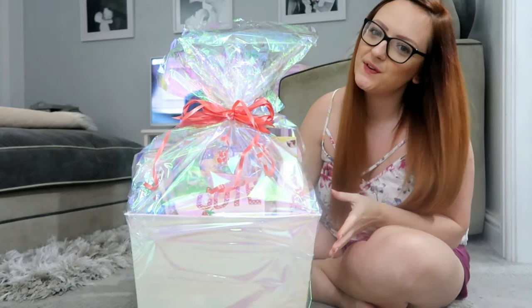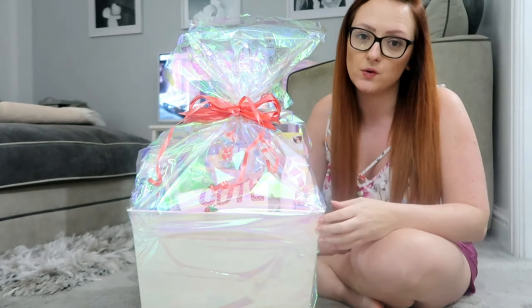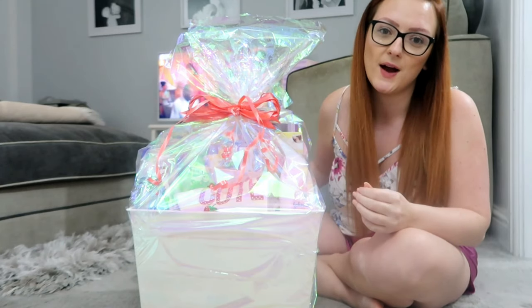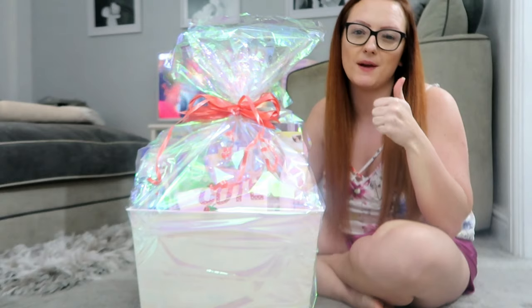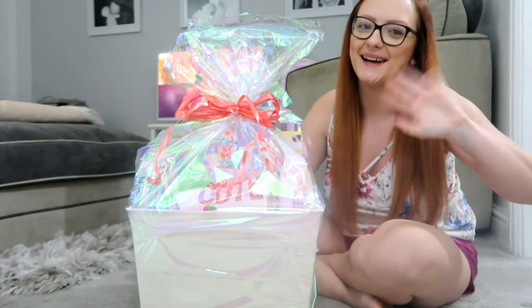There you have it guys — the finished hamper! I'm really happy with the result. It can be as affordable or as expensive as you wish, and it's a really nice personal gift that you've made yourself. I'm sure it will be really appreciated by whoever receives it. I hope you enjoyed this video and found it useful — give it a big thumbs up, comment, like, and subscribe for more useful videos. Bye guys!